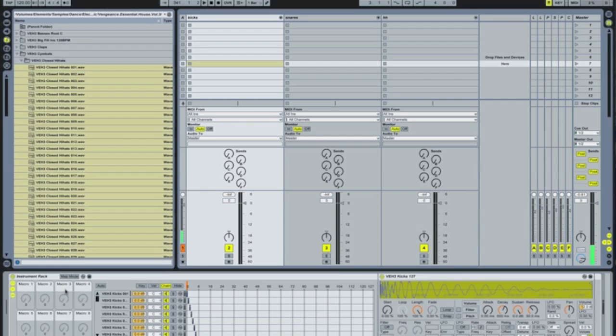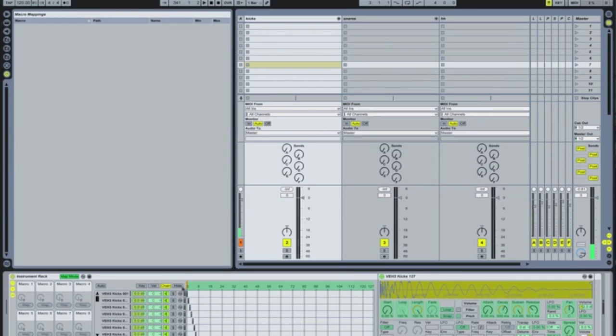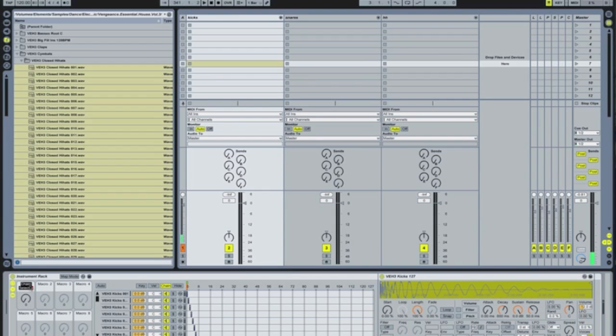Click on your macros button here. What you're now going to do is map that — you're going to highlight the chain and map it right there. We'll actually come back to that later. So I'm going to rename that — Command R — kicks.